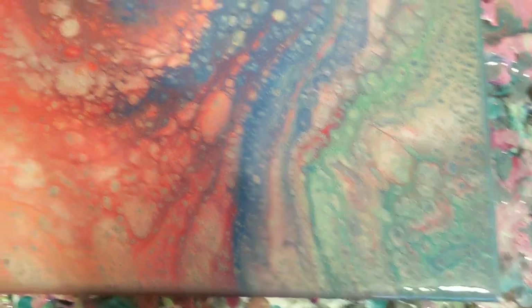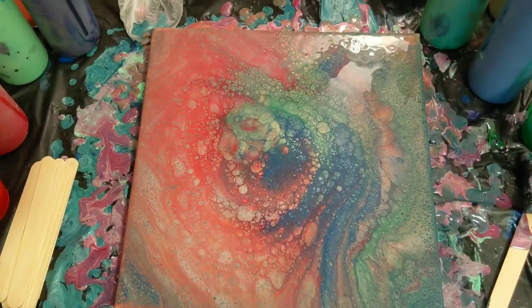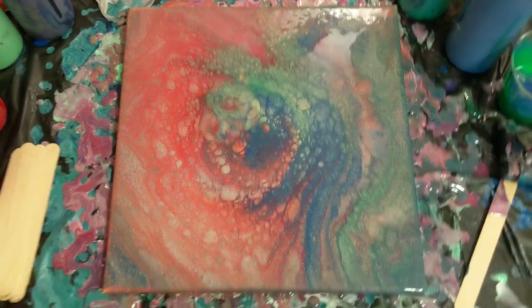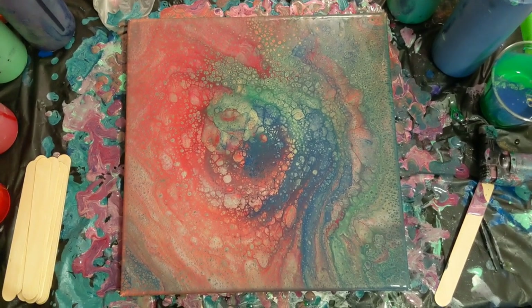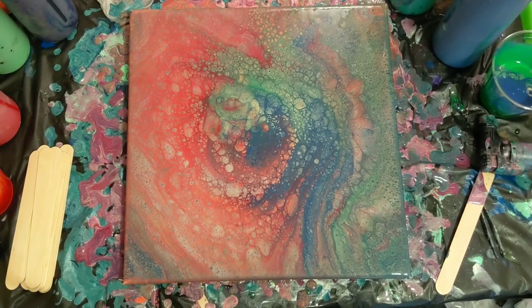And then the lower right-hand corner. Interesting experiment. I wish the colors were a little bit sharper and didn't blend as much, but I think it was a success given the task of the kiss technique. Let me know what you think in the comments. I do hope you enjoyed the video. Don't forget to subscribe, and do what makes you happy.